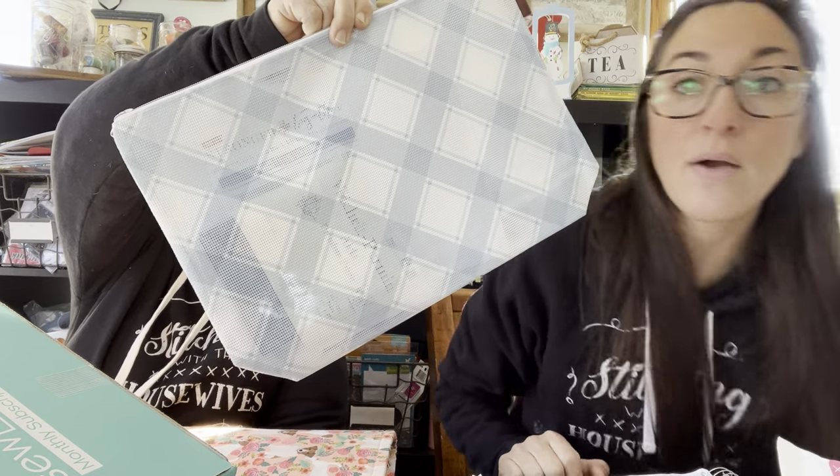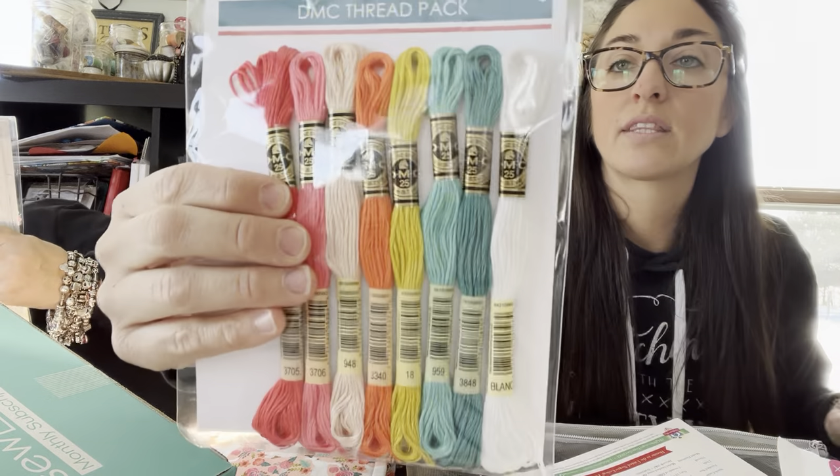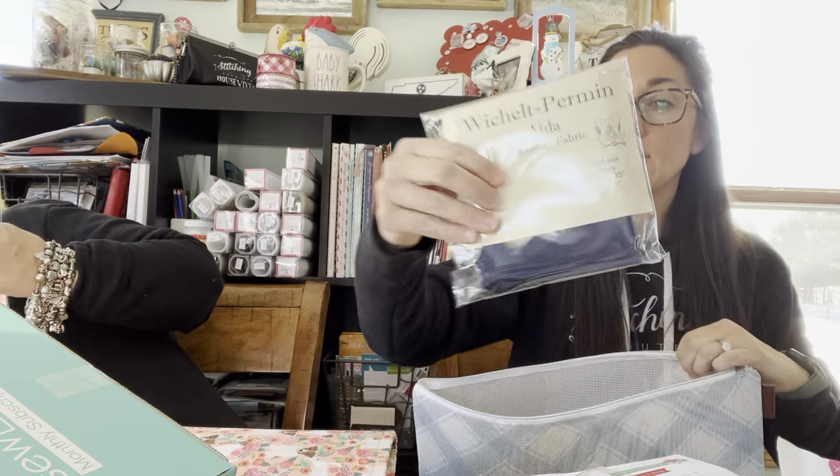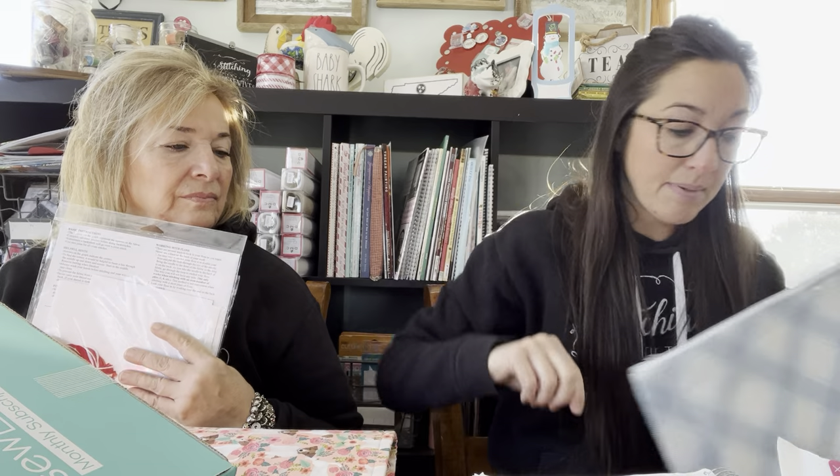Then we have 'Stronger Together' — it comes with the pattern, the floss, and the navy Aida, and that goes to Mary Wilson and Debbie Cornelius. Then 'Roses Are Red' — that's at home, it's from the back-of-the-truck series in the basket — goes to Robin, Rexroad, Donnelly Webb, and Cross Stitcher 223.